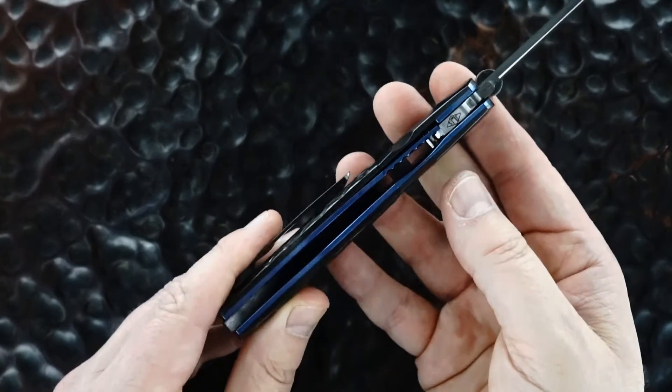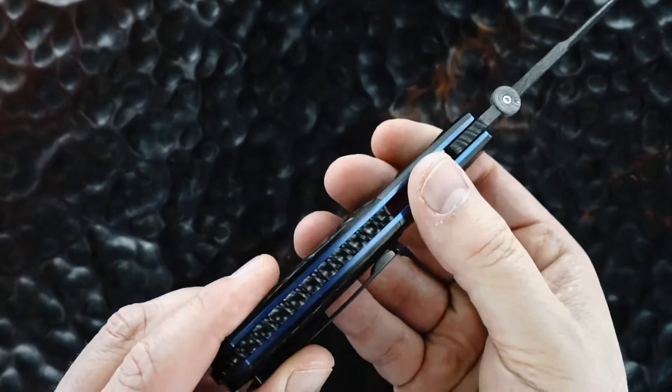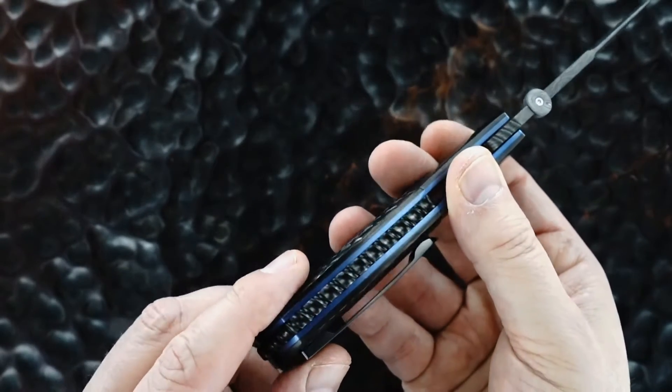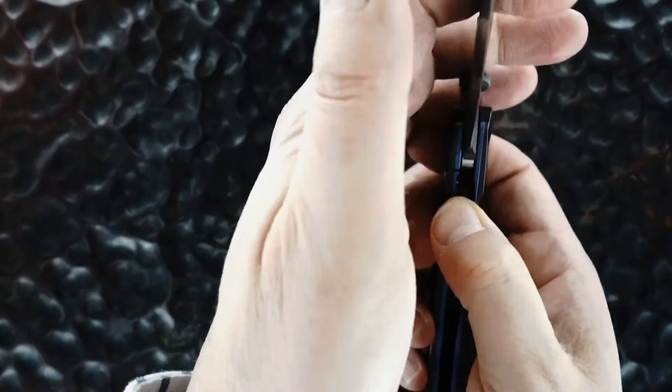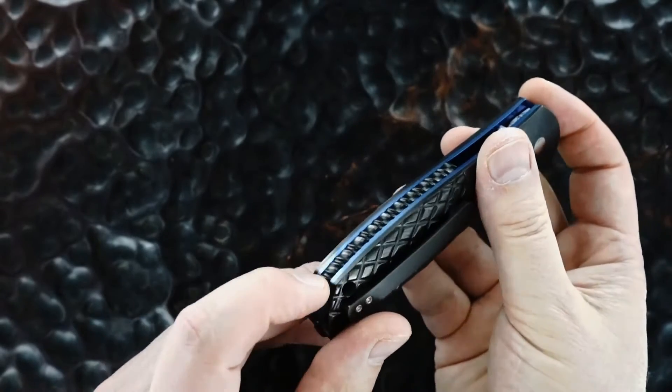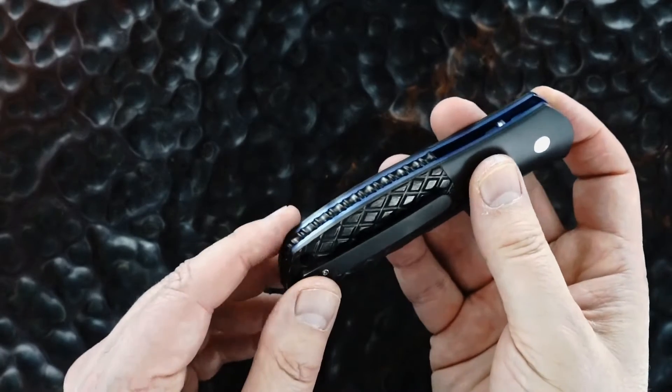You can see how beautiful the liners are — they're a deep blue anodized titanium. The back strap is the same marbled carbon fiber, only in a rope pattern instead of a diamond cut pattern. The back strap is also raised.